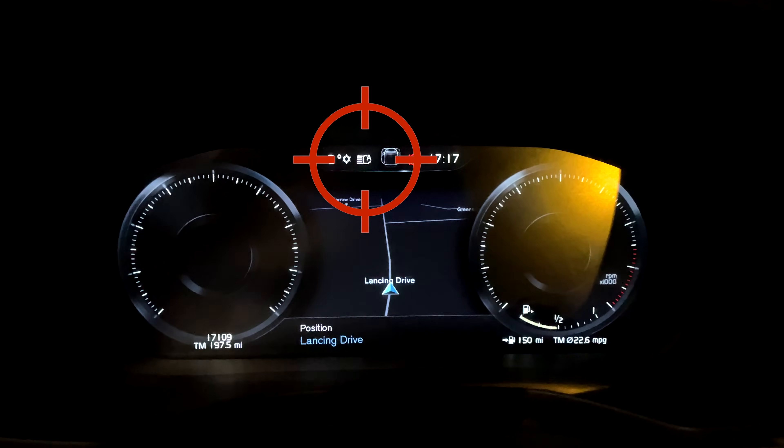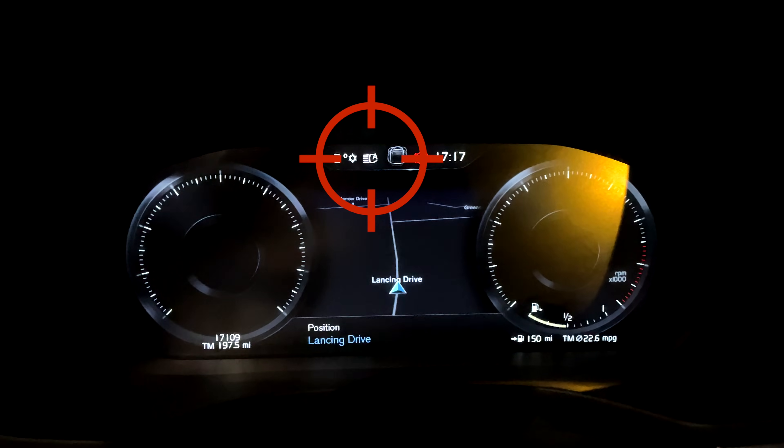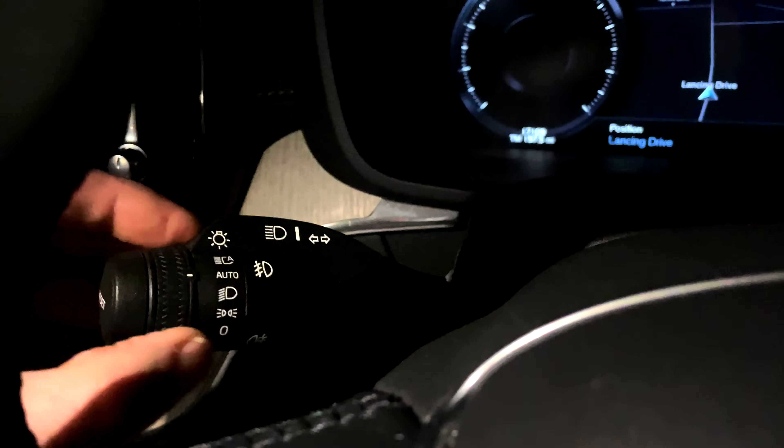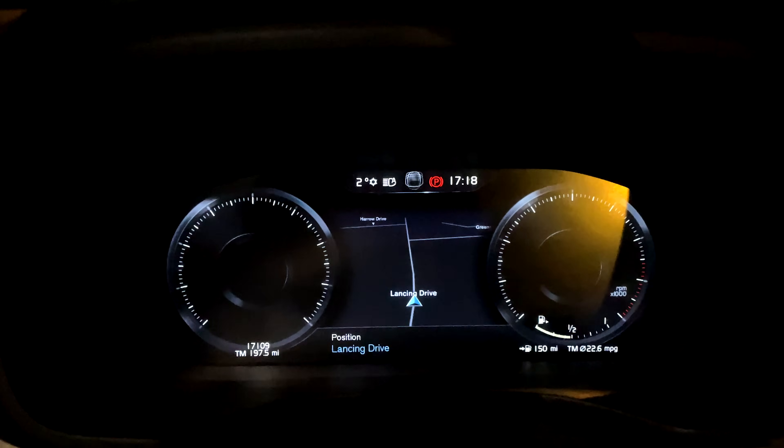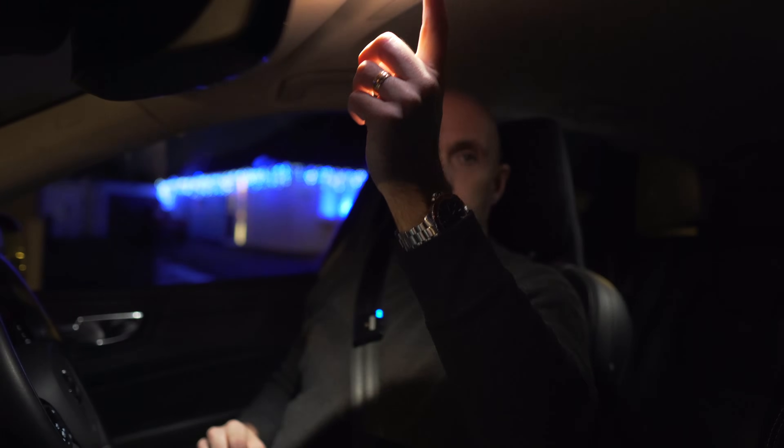We're going to use this extra little bit of fuel and have a look at these automatic full beam headlights. I'm going to show you — you can see up on the top it's got the automatic symbol of the headlight with an 'A' on it. You just turn it off and on with this switch here: give it a little twist and it goes to normal, give it another twist and it goes back to automatic.